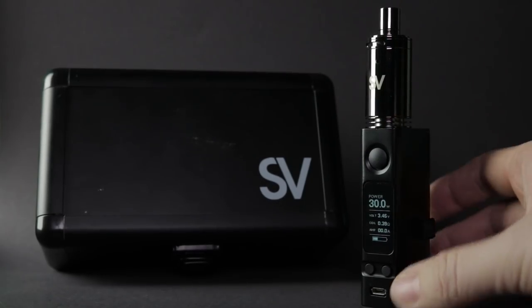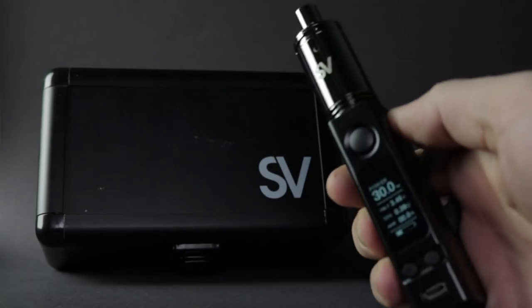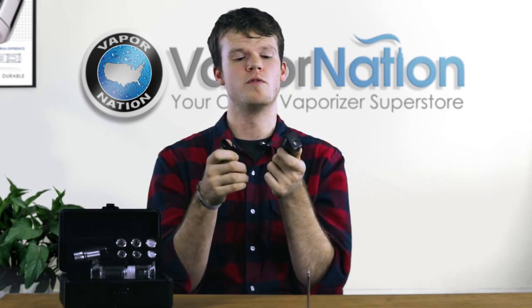At the heart of the Source Nail XL SIG 2 is the Source Volt Max battery. This is a completely redesigned mod battery and it features a magnetic cover for easy replacement and removal of the batteries.